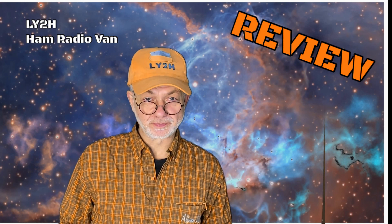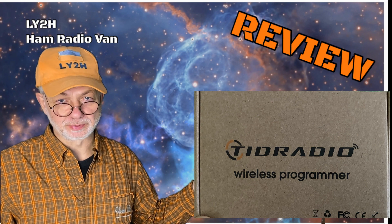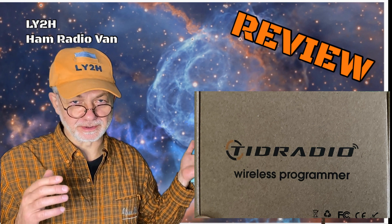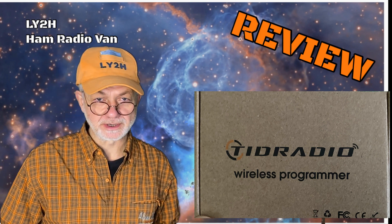Welcome to the review space of my channel. The Tide Radio wireless programmer is the device dropped here by the Tide Radio company in exchange for this honest and unbiased review. Stay tuned.